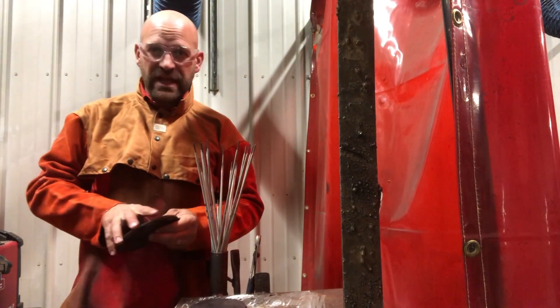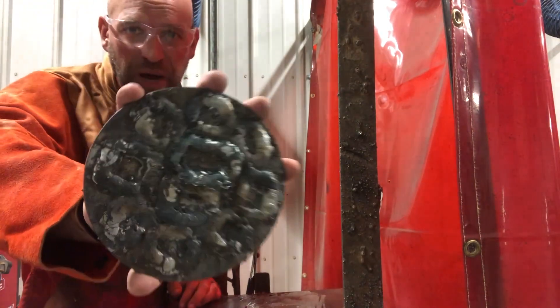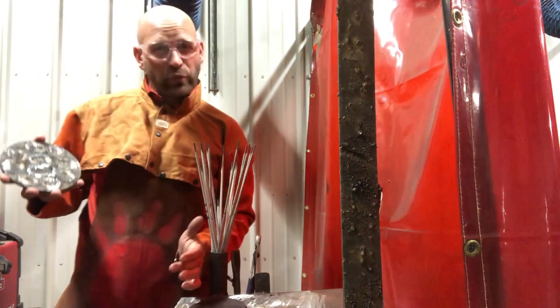Hey friends, thanks for joining me again. Today we need to look at weld buttons, how to make them and why we make them.